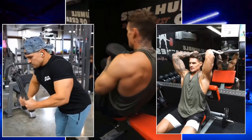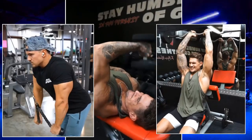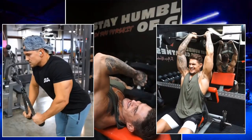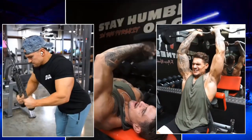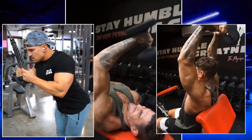Hey guys, welcome to this video on tricep exercises. In this video, we'll go through 6 different tricep exercises, and I'll explain the benefits of each exercise, the muscle it targets, and the number of sets and reps you should do.